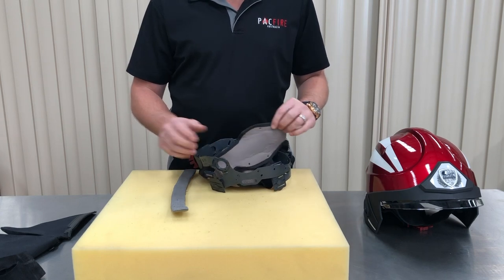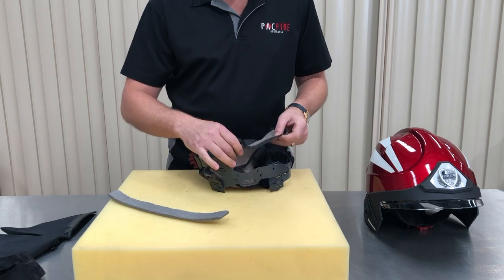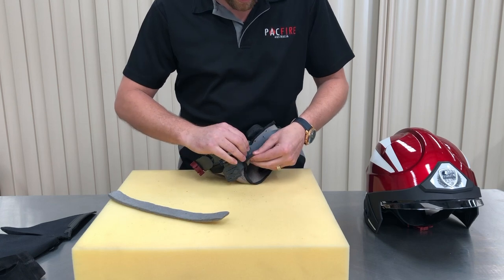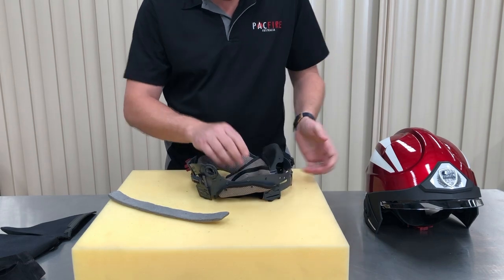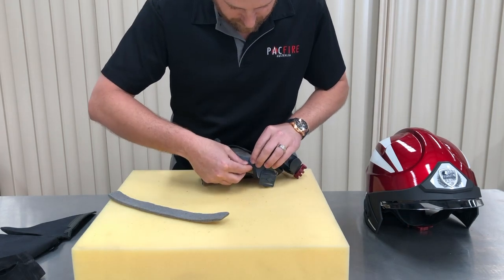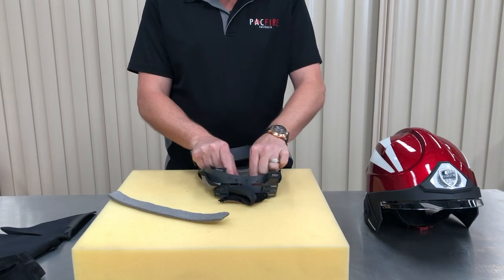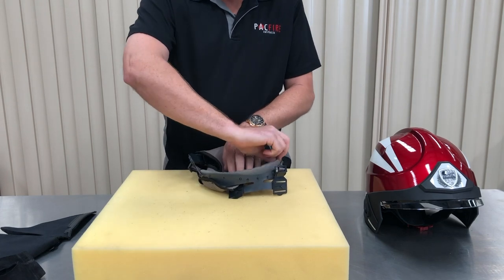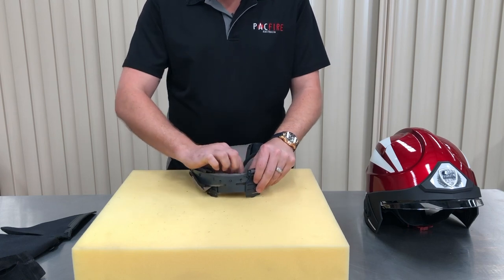Replace your comfort pads with a clean set. Start at the bottom row of hooks on the sides of the headband. Insert the foam padding and hold against the front of the headband while you hook the comfort pad back on. Continue with the top row of hooks on the sides of the headband.